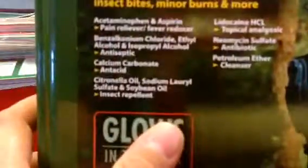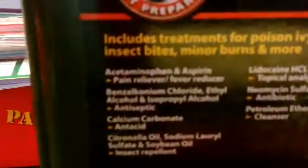Alright guys, today we are going to be going over this. It's a large first aid kit. It comes with medicines, it comes with antibiotic ointments. And let's get into this.